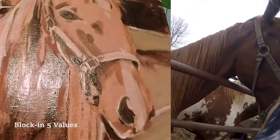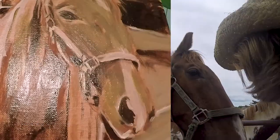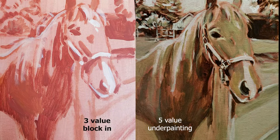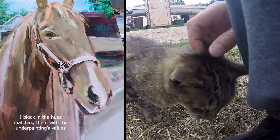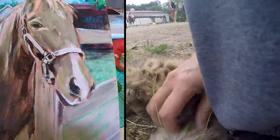Next, I will block in just five values, ranging from the darkest darks to the lightest lights. You will see that they're still kind of chunked in and not too detailed. Once I start adding color, I will match the value of the hues to this underpainting. As a traditional oil painter, I use this method in my studio, but at a much slower pace, taking weeks and months instead of minutes. So outside, I'm sort of doing an abbreviated version.